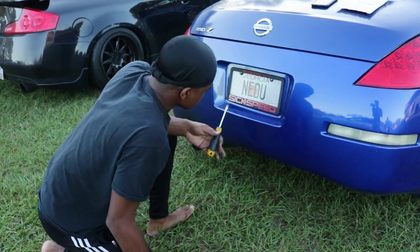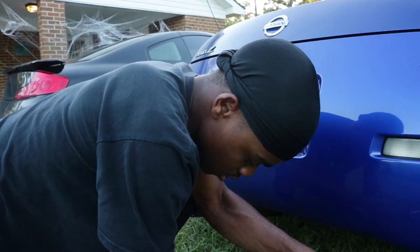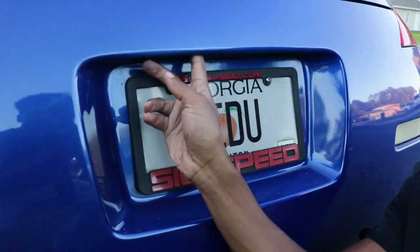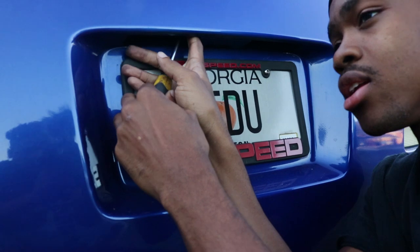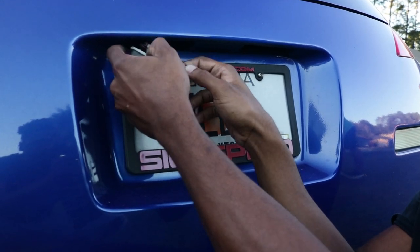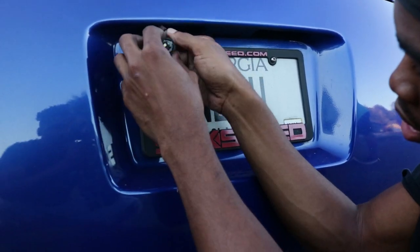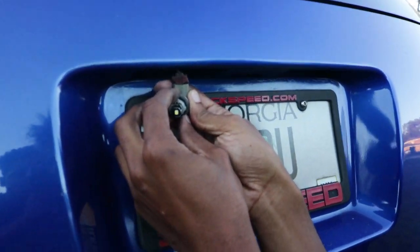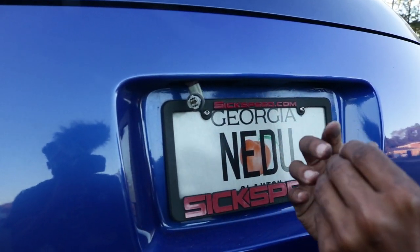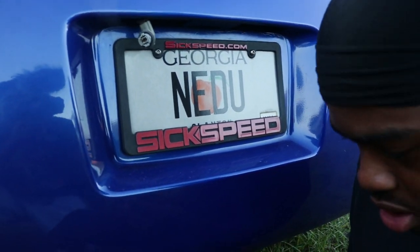To take these out, it's really simple. I'm going to be using a flathead. If you're more of a cautious type, you can use one of those plastic clips. All you have to do is get in here — there are two clip sides — and use your flathead to press down and pull them out. In here you have your lights. You're going to turn and they come right out. The bulb just pulls right out — it's a very weird-looking bulb.